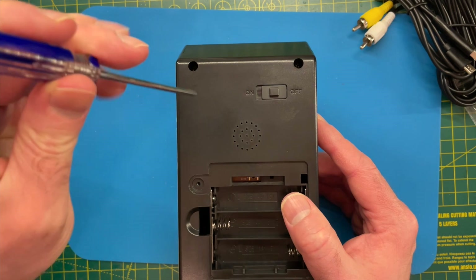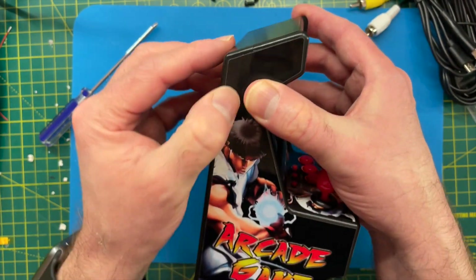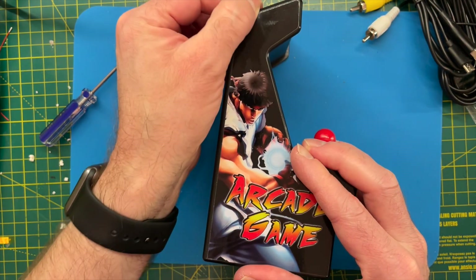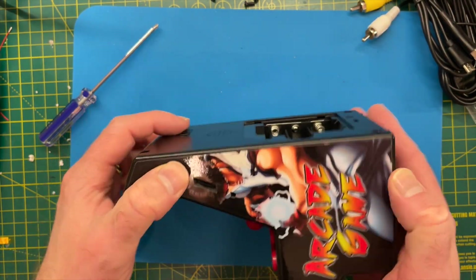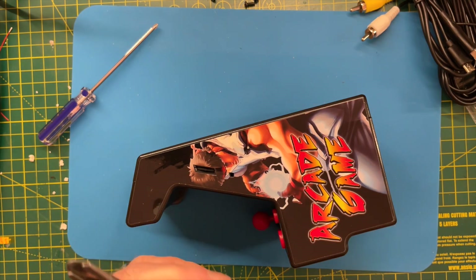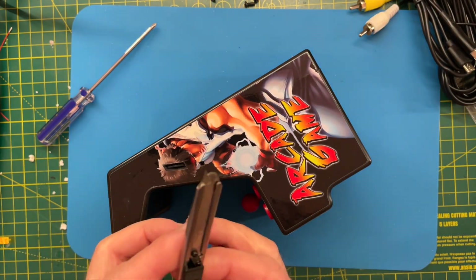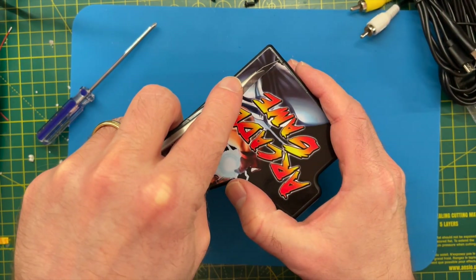Let's get these screws out. Now unfortunately, looking at how this is constructed, I think we're going to have to either peel this sticker back or more likely we're going to have to cut into it, which is a bit of a shame.